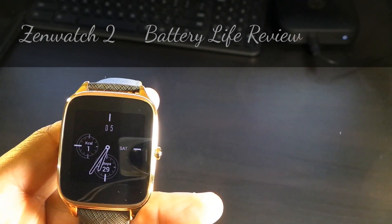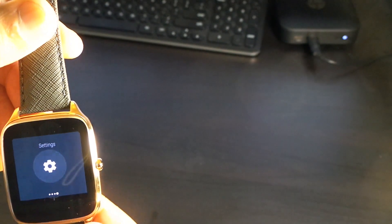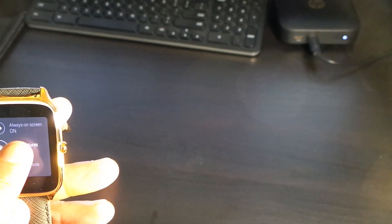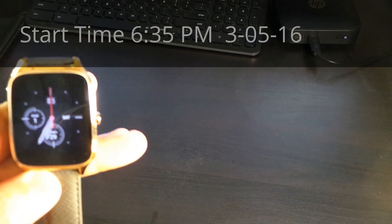The Asus ZenWatch 2 battery life review. Starting at 100%, the watch is ready to go. Screen brightness is set to three and we're going to stay consistent. Going over a couple of other settings: wrist gesture is on, always-on screen is on, and Bluetooth is on.